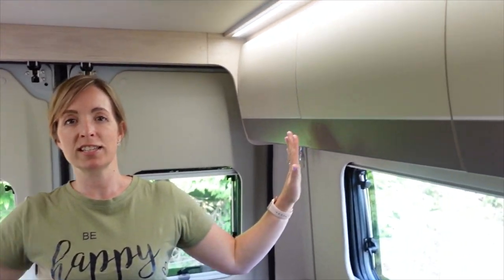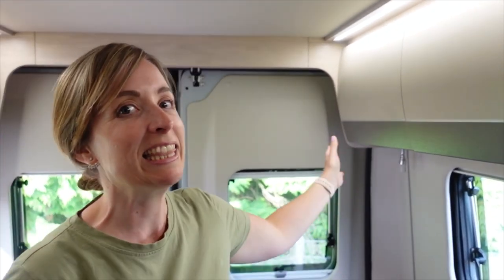We're going to start at the back of the van and work forward. Here we've got six storage lockers - let's reveal what's inside them.